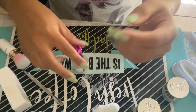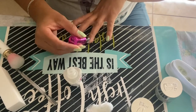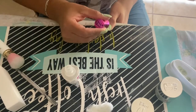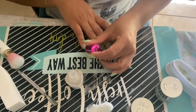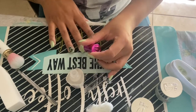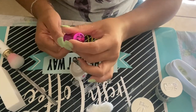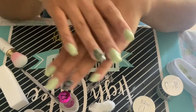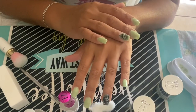Now I'm going to go ahead and apply step number three, which is the top coat. Keep in mind, these have a very strong smell. You can do one coat or you can do two — I personally like to do two coats, and these dry very, very fast. Now that the first top coat is dry, I'm going to go ahead and apply a second coat of step number three, the top coat.